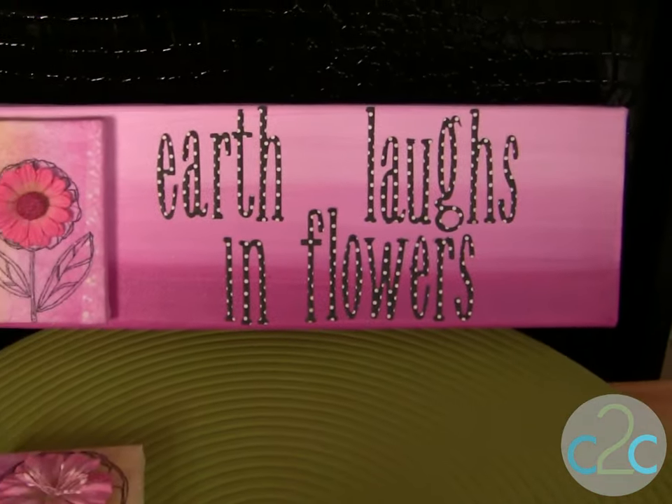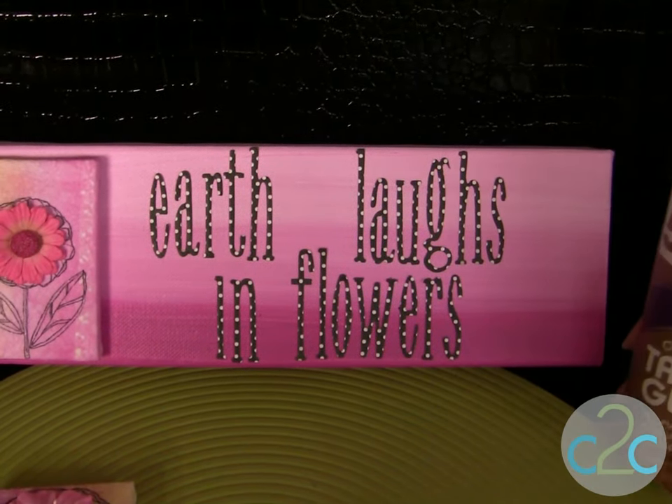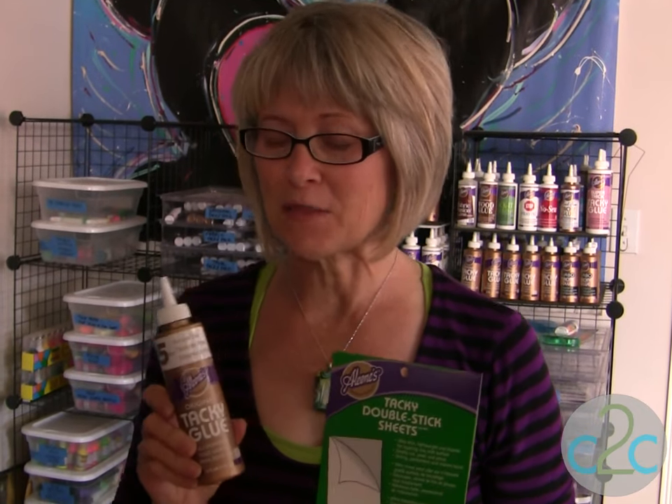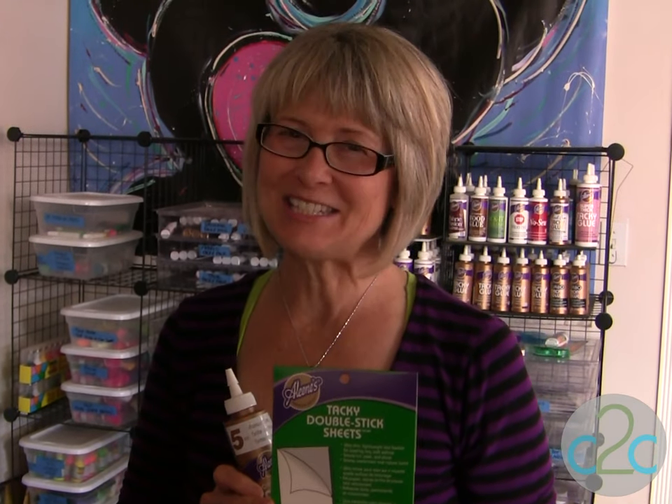"Earth laughs in flowers." It's a beautiful way to add color and creativity to your home. The Aleene's Original Tacky Glue in the gold bottle and the Aleene's Tacky Double Stick Sheets are available at Michael's. It's terrifically tacky and creatively cool.